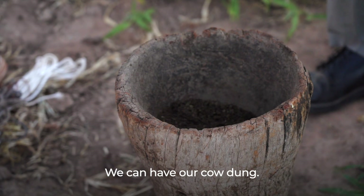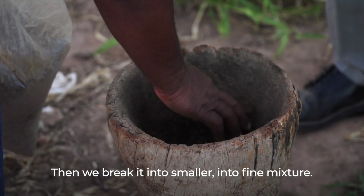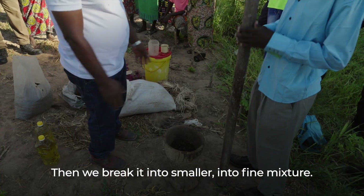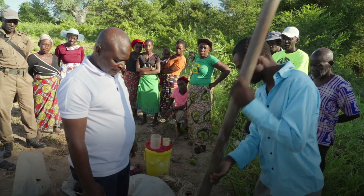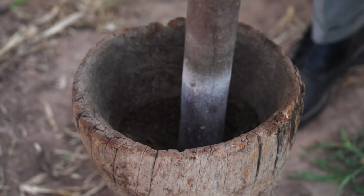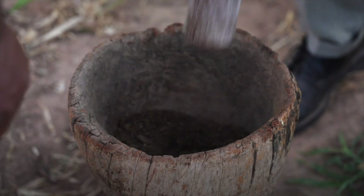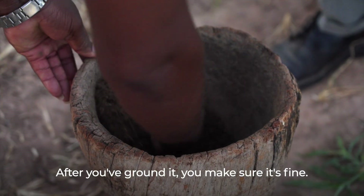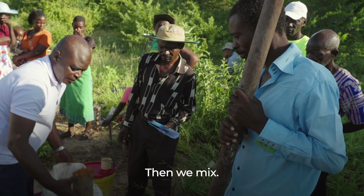We take our cow dung and break it into smaller, finer pieces. After we have ground it, we make sure it is fine. Then we mix.